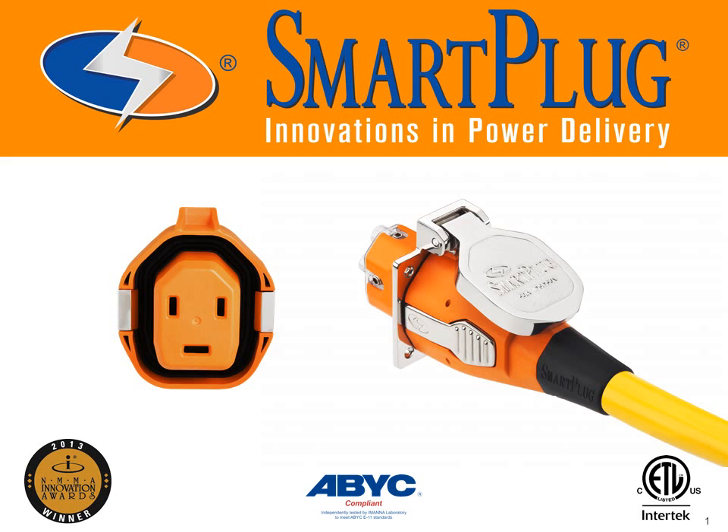Smart Plug Systems was founded in 2008 by CEO Ken Smith, former owner of Ocean Marine Boat Rebuilding Company in Seattle. In Ken's 40 years in the marine industry, he had seen countless occurrences of burned shore power connections and the millions of dollars in damage it had caused. Back in late 2007, the idea for a new shore power system came to him — one actually designed for the marine environment — and it would eventually become the Smart Plug.